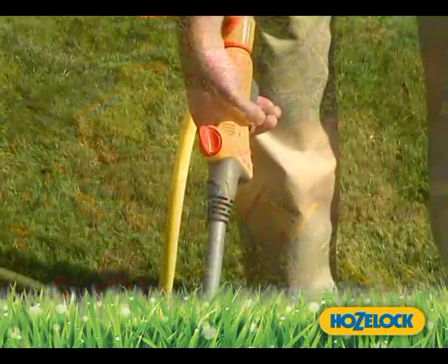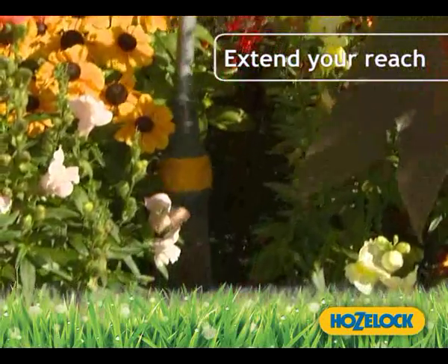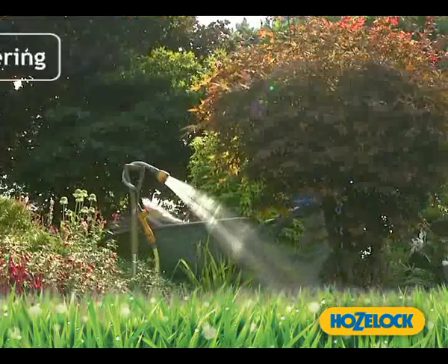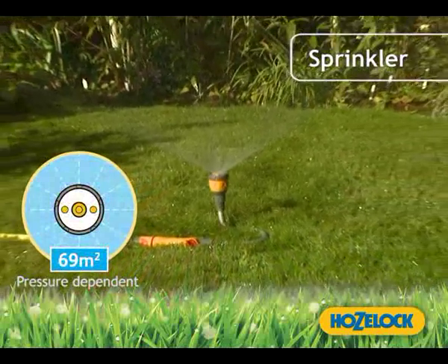Simply connect your existing hose and the Flexi Spray enables you to extend your reach, enjoy hands-free watering and water wide areas with ease.